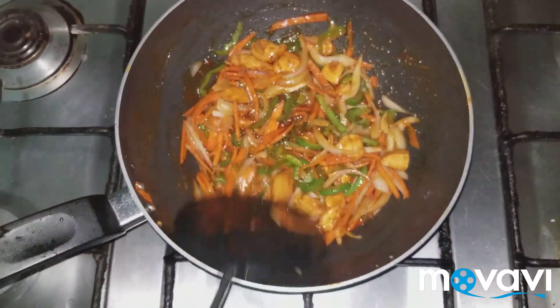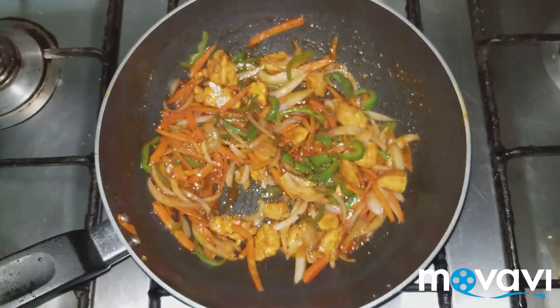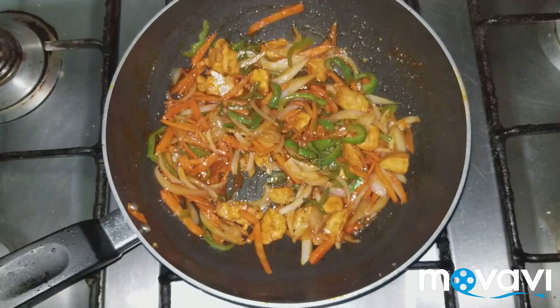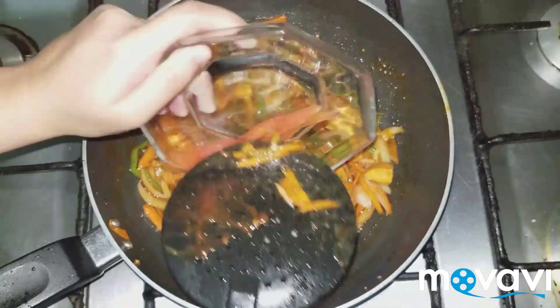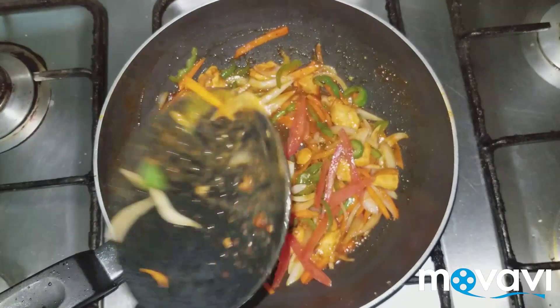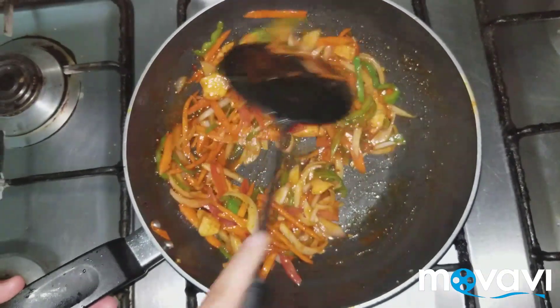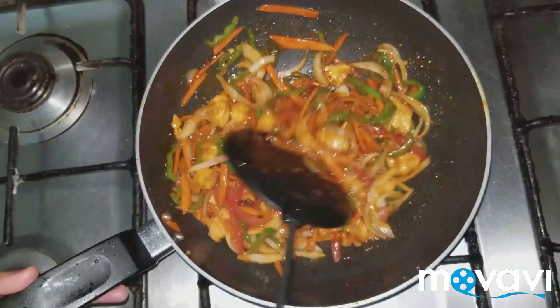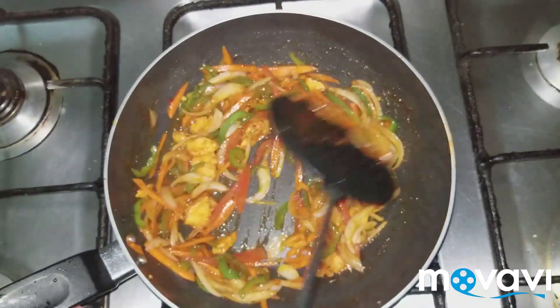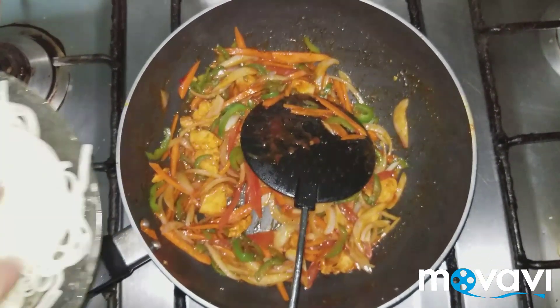Now let's mix the veggies. I am going to put in tomatoes, which I have sliced julienne. Julienne cut is very good, and if your cutting is good the dish will look good. Cook for about 30 seconds.